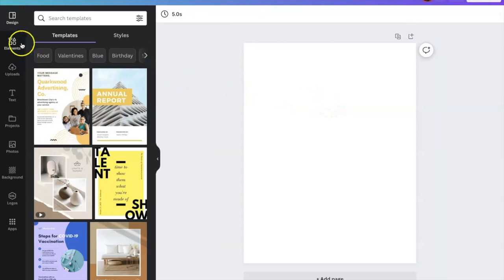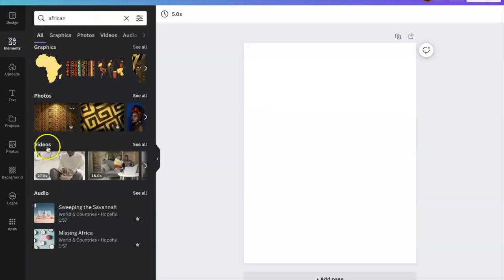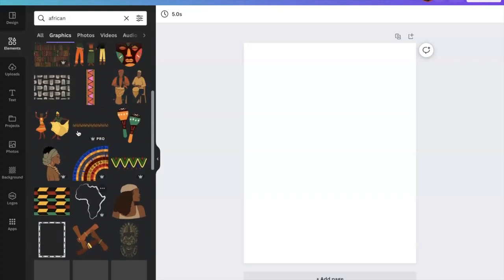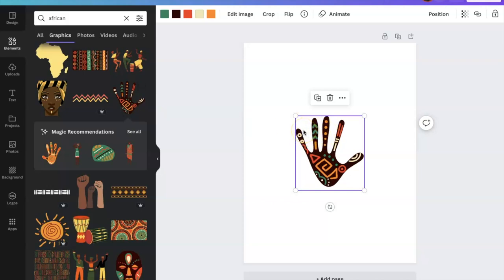From here you have several things on the left side of your screen. You can choose elements, uploads, text, projects, photos, backgrounds, logos, and apps. Right now we're going to hit 'Elements' and then put in our search. As you can see there are several different topics — graphics, photos, videos, and audio. We want the graphics, so beside graphics I'm going to select 'See All.'